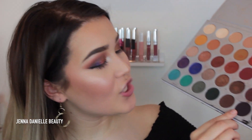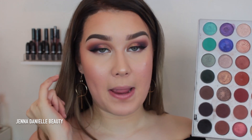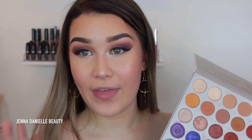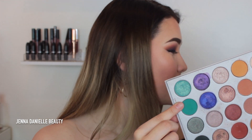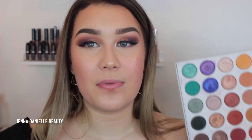Now I'm going to give a full rundown of what I'm doing on my bottom lash line. I'm going to take the shade Soda Pop — that dark purple — and keep it super tight on the bottom lash line, then blend it out with the shade Butter. After that I'm going to take the shade Jada and blend that under every single shadow because I want a fun pop of color and why not use as many shadows as possible.